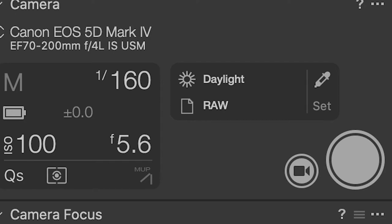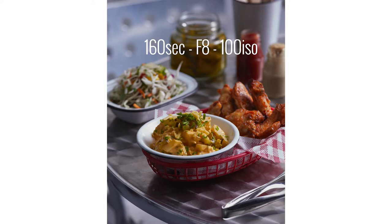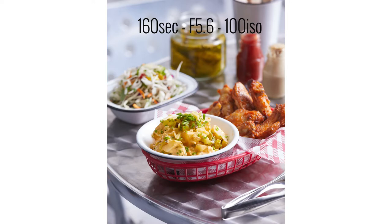I chose f/5.6 at 1/60th of a second at ISO 100 because you can see the difference: if I shoot for the highlights, or even open up a little bit, you can see how dark the shot gets. You need to open up and actually expose for the shadows — that's what gives it the look, opens up the highlights, and you get the look you're seeing now on the screen.